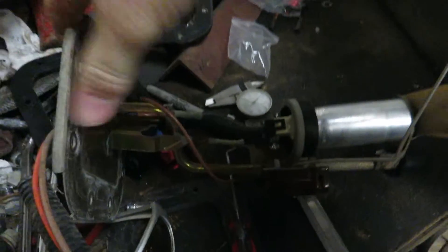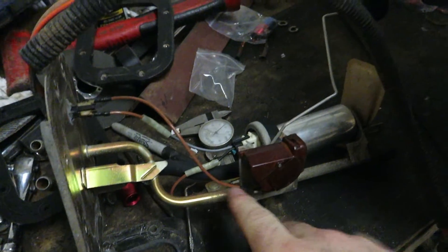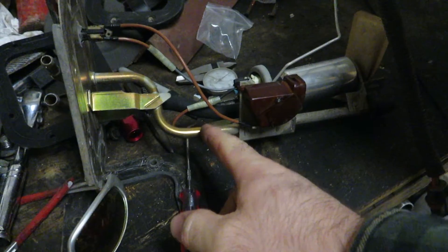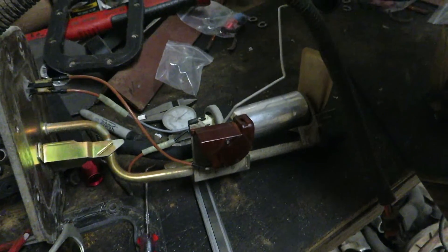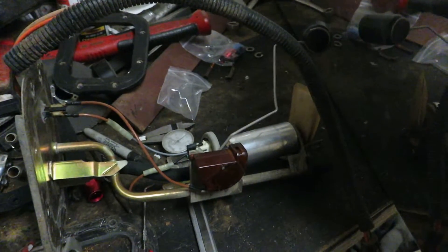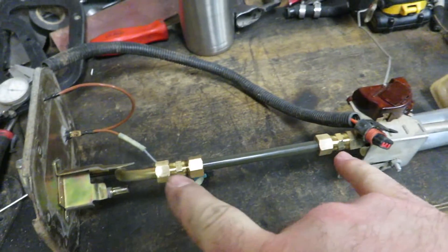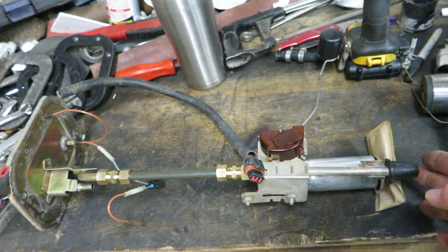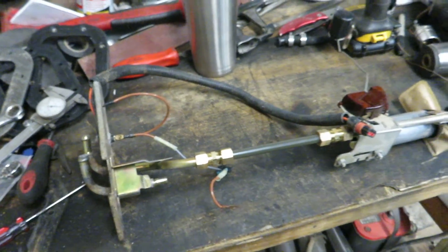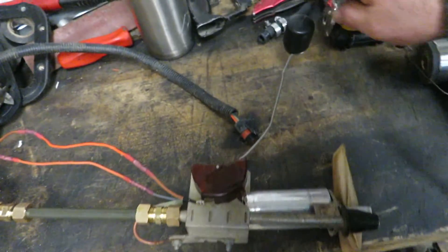I think what I'm gonna do is cut the sending unit in half and lengthen it. It's really only held together by the return line right here — the pump and everything is attached to the return line. I'm gonna cut it, put a compression fitting in there, and lengthen it to the bottom of the tank, then splice it back together. I used two compression fittings and another piece of three-eighths line to extend it so it'll reach all the way to the bottom of the tank.